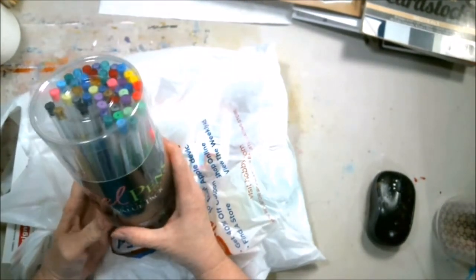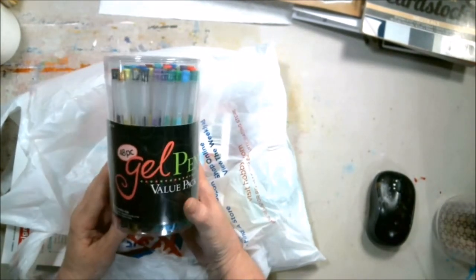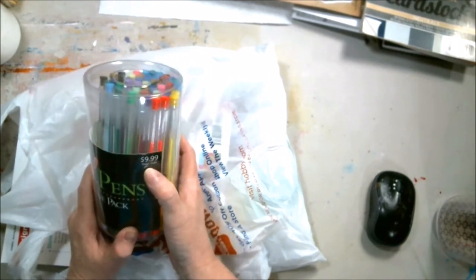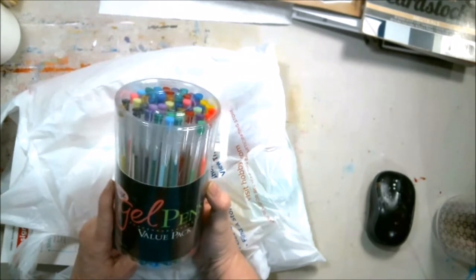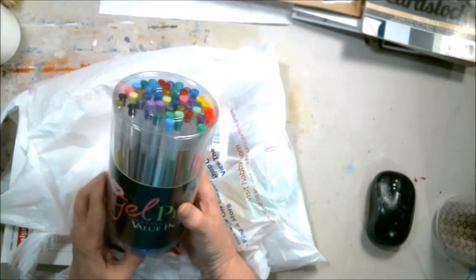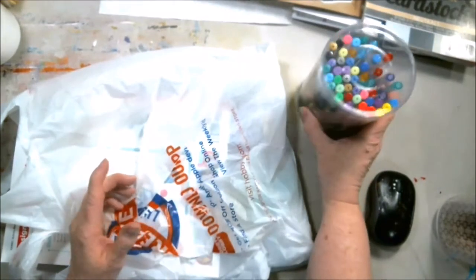My gel pens were running short. This is a 48-piece set, retails at $9.99. I got it for $4, and there's 48 pieces in it. So I'm looking forward to that.